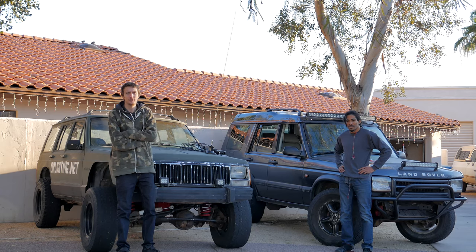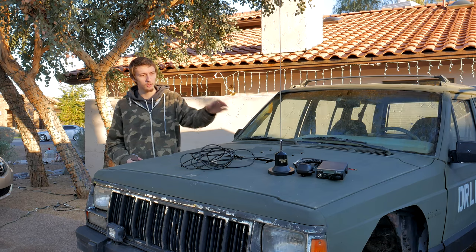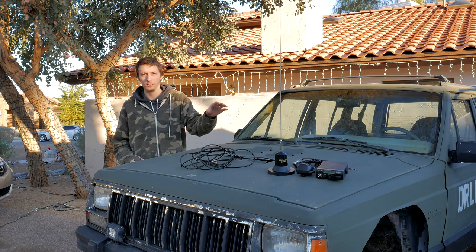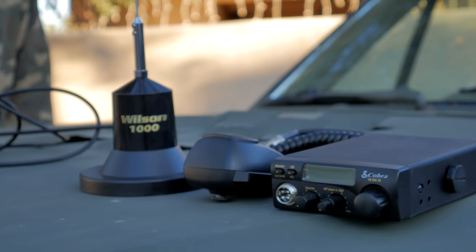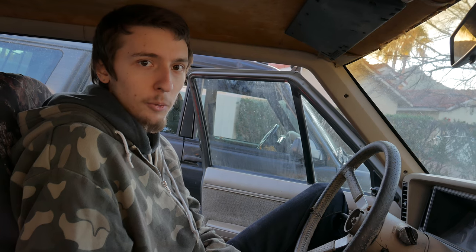Hey what's up guys, this is Bryce and Christopher Smith. We're going to show you how to install a CB radio into your vehicle. For this install we're going to be using a Cobra 19 that I've previously had installed in this vehicle, as well as a Wilson 1000 that I just picked up recently. The Cobra 19 is nice and small and compact — it'll fit in this vehicle really great and take up a very small amount of space. The Wilson 1000 is basically the best magnet mount antenna on the market currently.